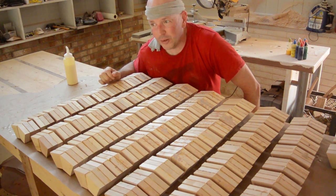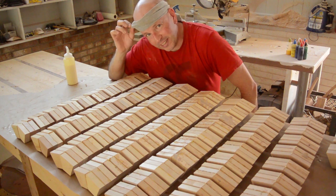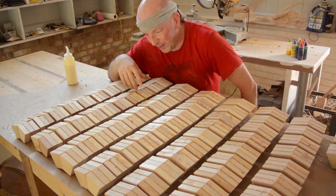It is hot in here. Another 90, 95 degree day. I had to make myself sweatbands out of some old t-shirts so I would not drip sweat on the wood.